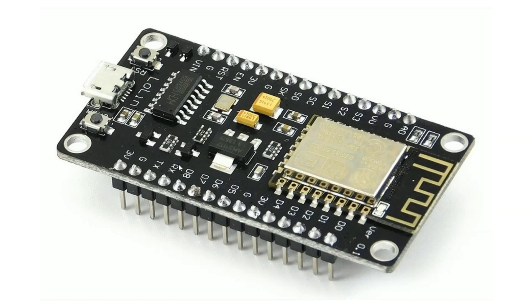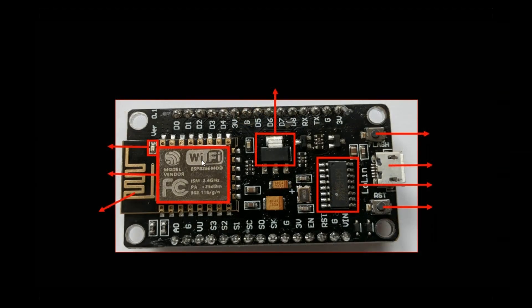Now let's learn the details about each of these components in depth. The ESP8266 chip is the core of the NodeMCU, featuring an integrated TCP/IP stack that allows it to connect to Wi-Fi networks. It has a 32-bit processor, GPIO pins for interfacing with peripherals, and supports both SPI and I2C communication protocols, making it perfect for IoT applications.